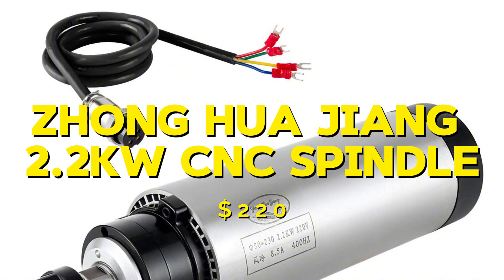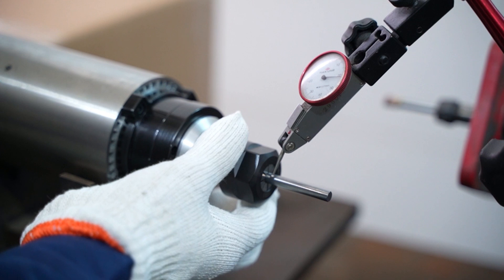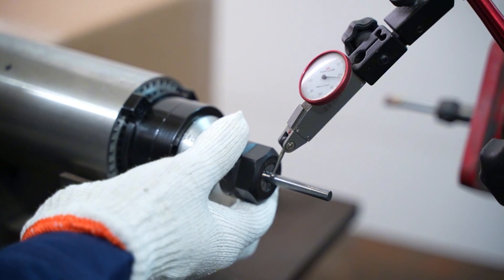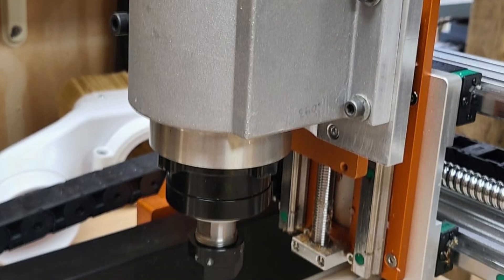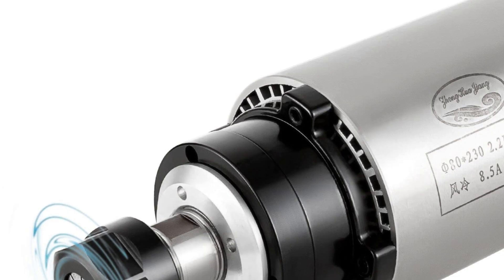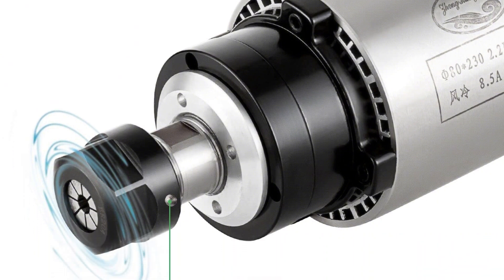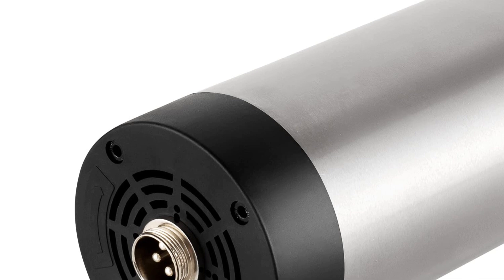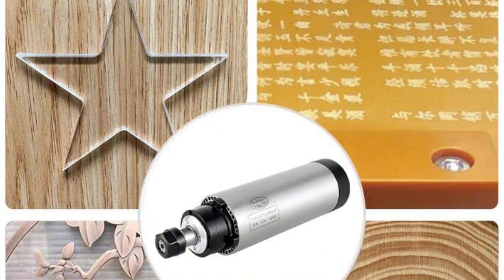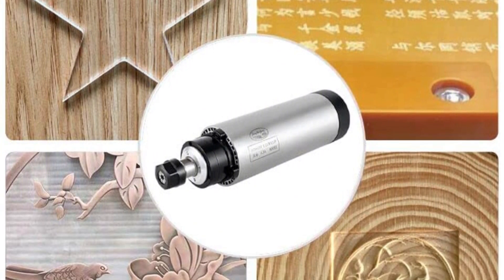Moving on to the Zhonghuajiang 2.2kW CNC spindle, priced at $220. This spindle is air-cooled and operates at 110V. It is capable of reaching speeds of up to 24,000rpm, making it suitable for a wide range of materials. In my experience, the Zhonghuajiang spindle was very reliable and handled both light and heavy materials with ease. It was easy to install and maintain, thanks to its air-cooled design. The pros are its power, reliability, and ease of installation. The cons are that it can be noisy during operation and requires a suitable power supply. Overall, it is a solid option for those looking for a powerful and reliable spindle.